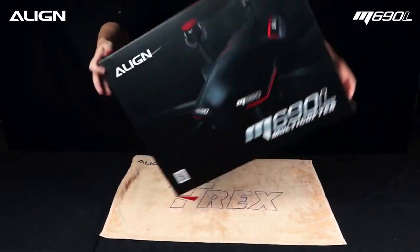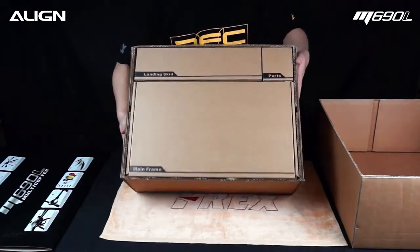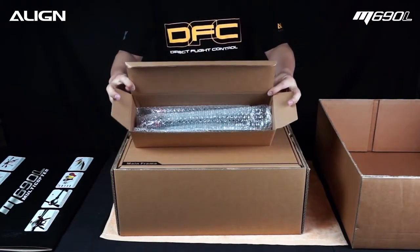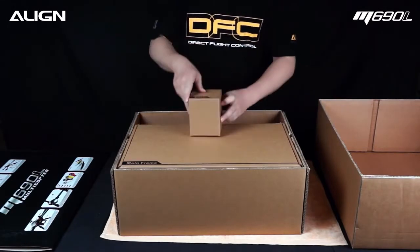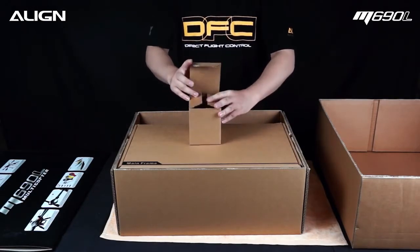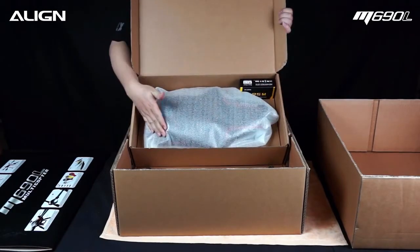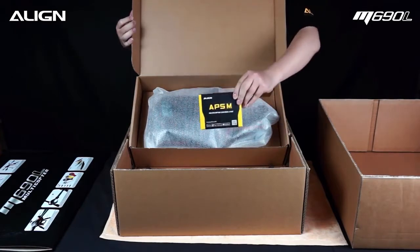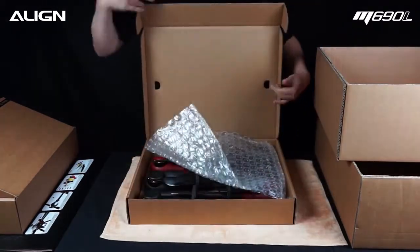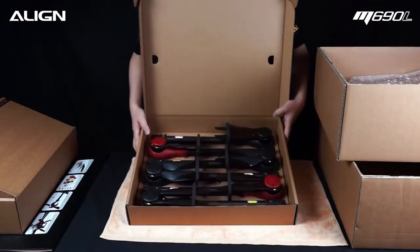Align M690L assembly demonstration. Here we have the landing gear assembly box, spare parts, mainframe assembly box. Here we have the mainframe assembly, APS and flight controller, and motor arms assembly box.